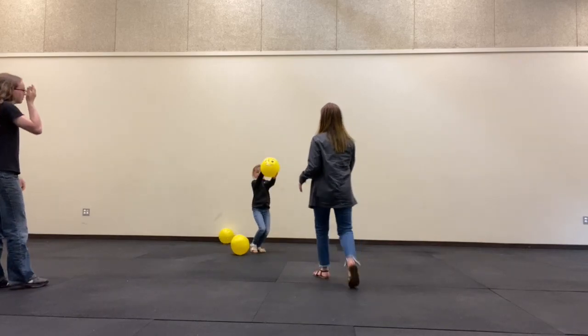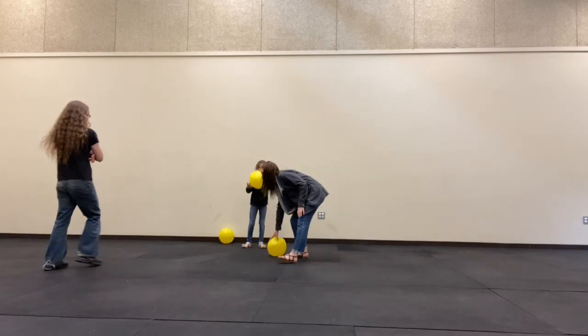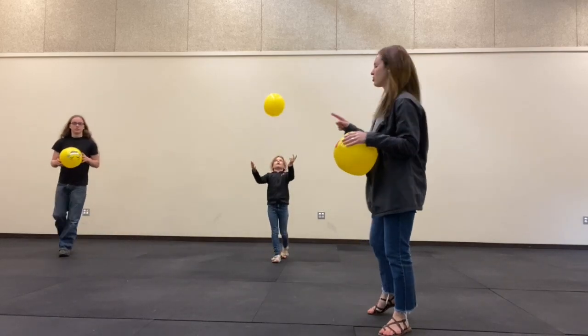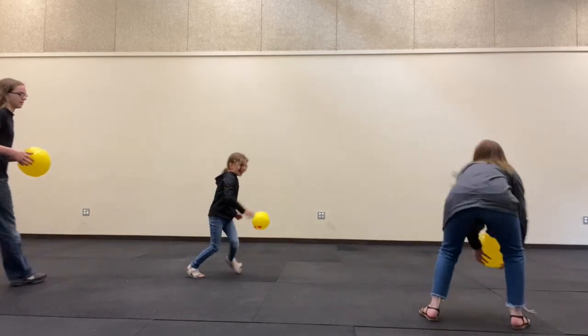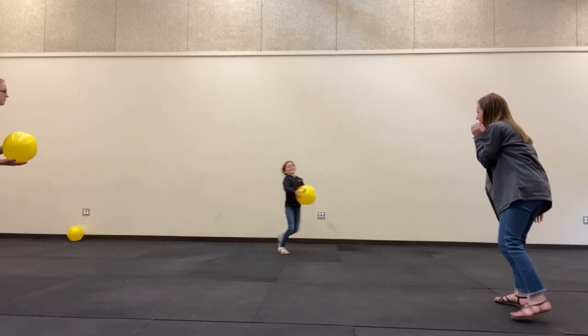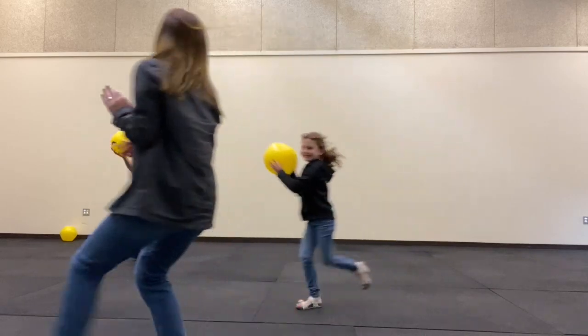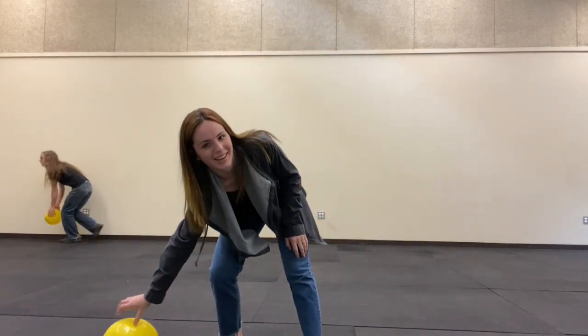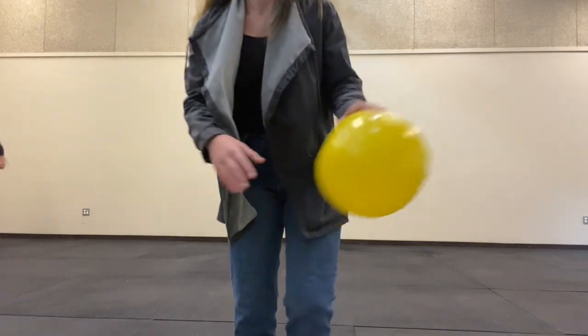The other version of the game is that everyone gets a ball and you're all 'it,' so you're all trying to tag each other. I'm trying to tag Linden — and I'm out again!